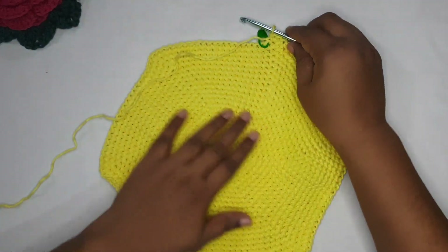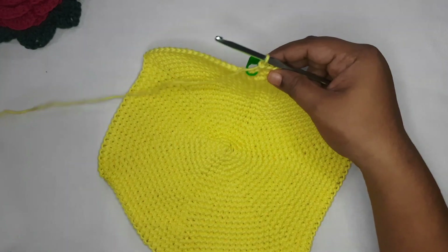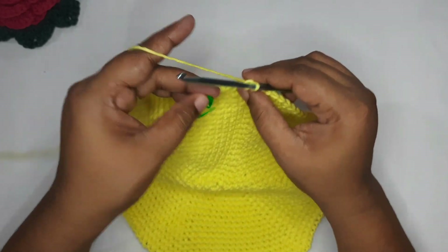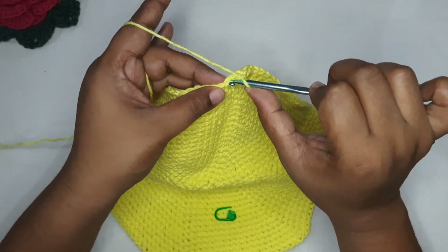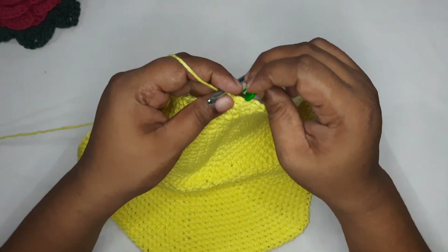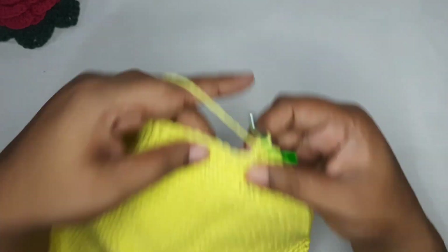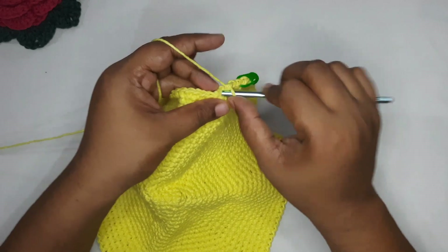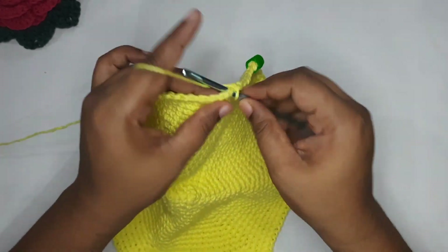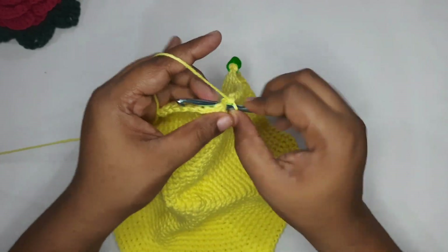I've finished my round and I have 20 single crochets between the two increases. This will be the last round for this circular panel. Remove your stitch marker, put one single crochet in the next stitch, mark your first stitch. This round we are not going to increase anything — just put single crochets in each stitch all the way till you reach the end.